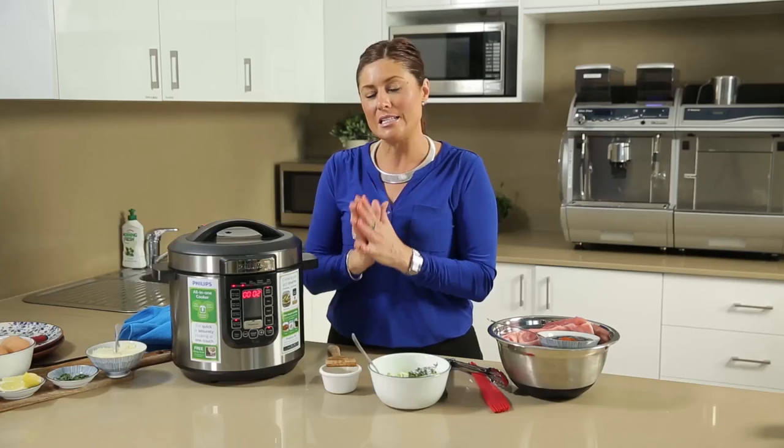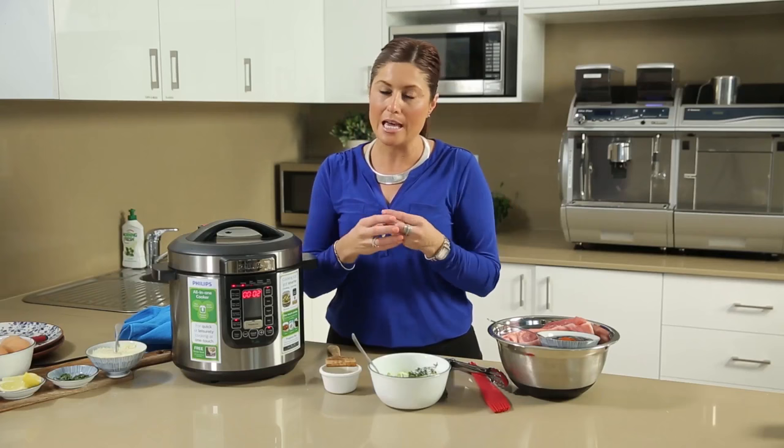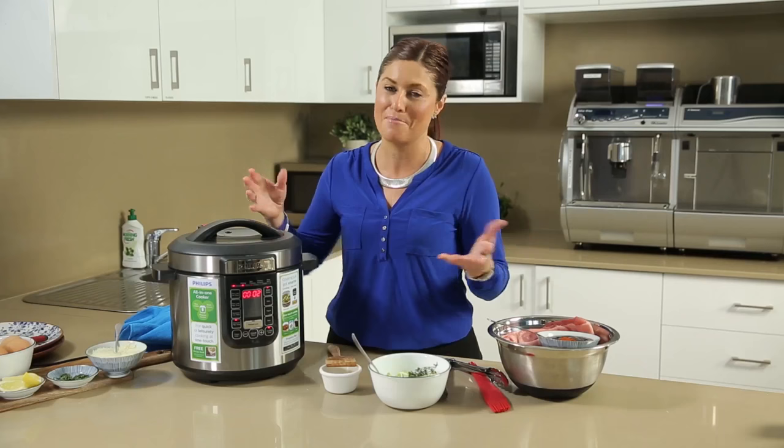Today we're going to be looking at cooking pulled pork. Pulled meats are very big on the menu list everywhere at the moment, particularly here in Australia, and of course they always have been. In America, they're a very popular menu item.